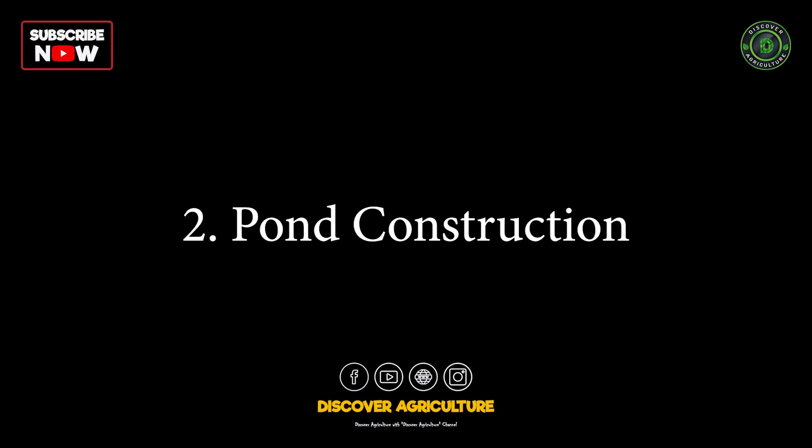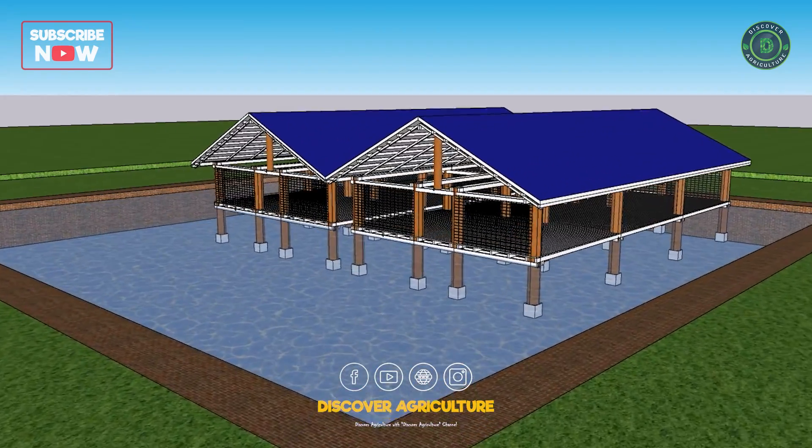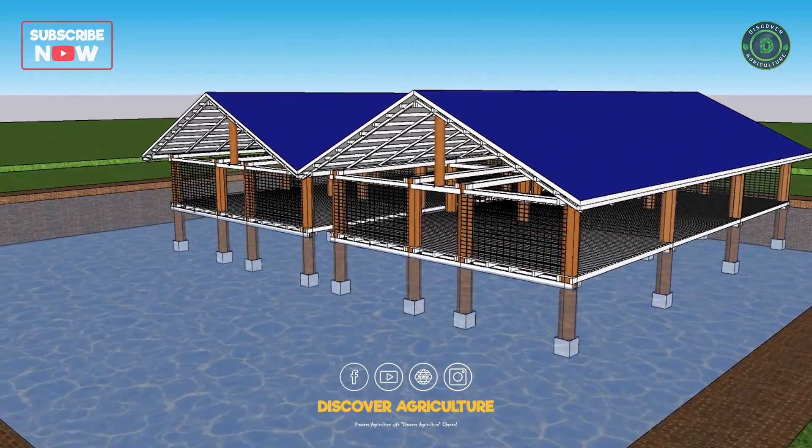2. Pond Construction: Build a pond for the fish, taking into consideration water quality, temperature, and access for the ducks and goats.